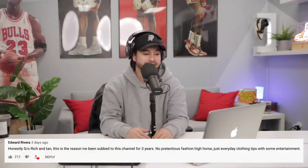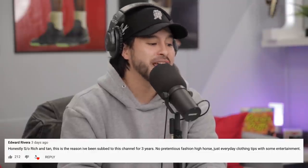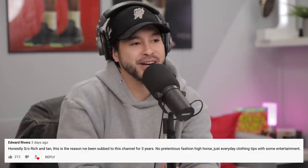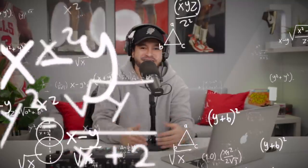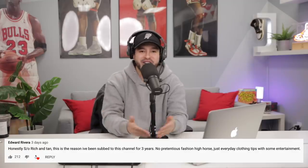Number one, we got Edward Rivera: 'Honestly, shout out to Rich and Tan. This is the reason I've been subbed to the channel for three years. No pretentious fashion high horse, just everyday clothing tips with some entertainment.' When it comes to fashion, I feel like it's supposed to be fun and lighthearted. There are so many YouTubers out there that just take it ultra seriously — no laughs, no jokes — and I don't think that's how it's supposed to be. That's why we joke a lot and poke fun at each other, because at the end of the day, it's not that serious. I'm glad you guys saw that, and it's really appreciated.